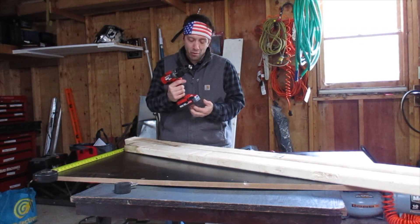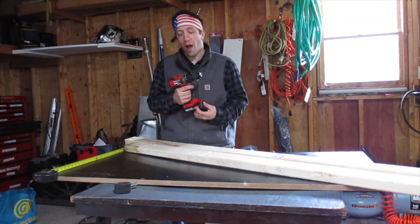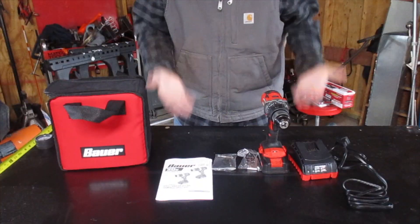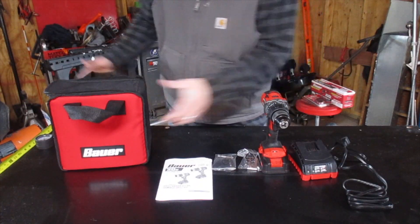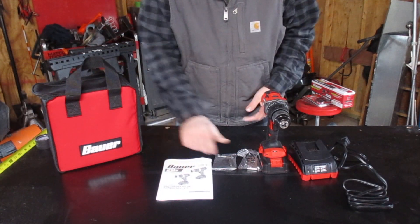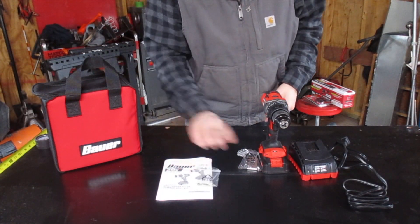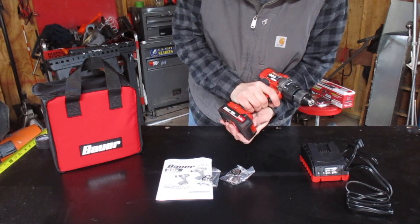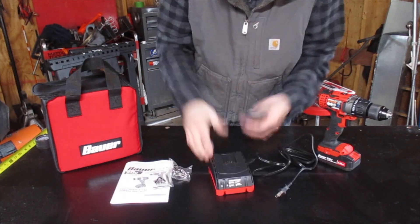What's up everybody, this is the brand new 20-volt lithium drill driver made by Bauer from Harbor Freight. When you buy one of these kits, this is what it comes with: you get a really nice gushy carrying case, obviously the manual, you get a Phillips head and a flat head bit, also comes with a belt clip which is kind of cool, and of course the tool itself with the battery.